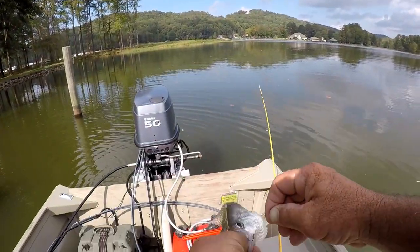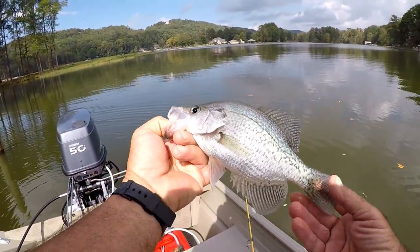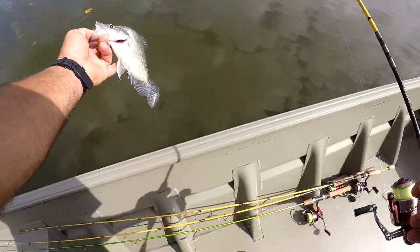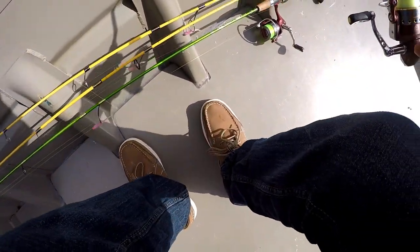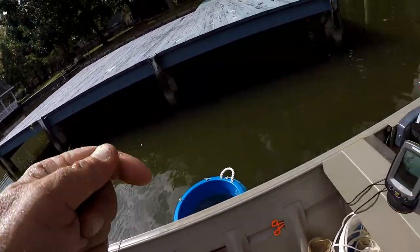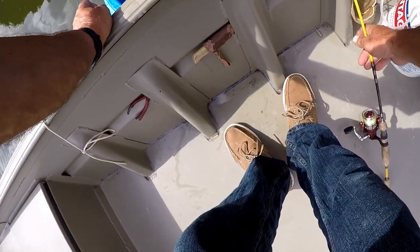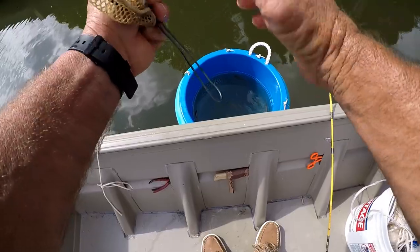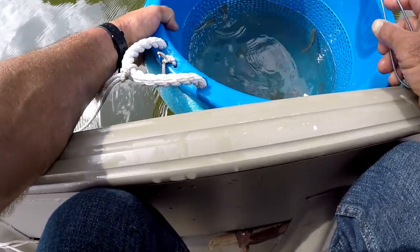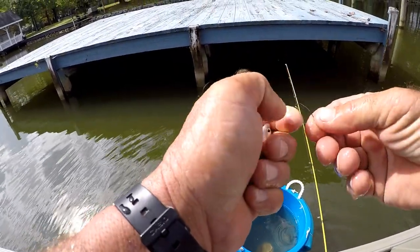There's another one. You can catch some trophy fish by doing this. I have caught some huge crappie over the years by freelining shad. It's limited — there are just a few times and situations that it's effective — but right now is a great time to do this.